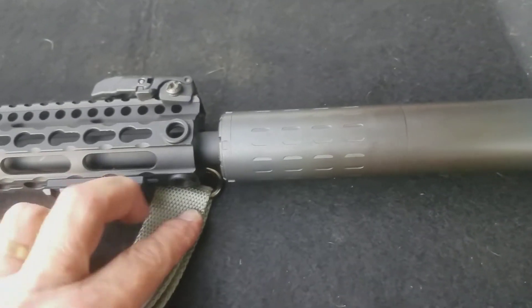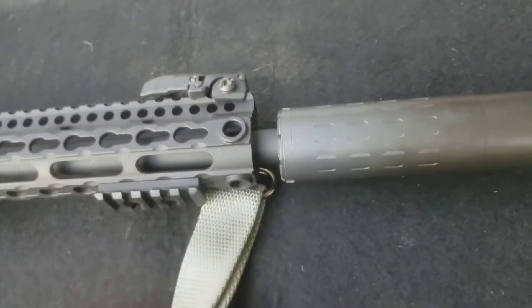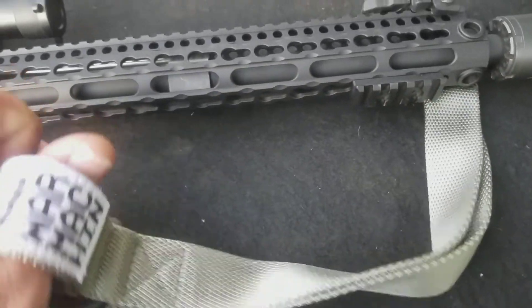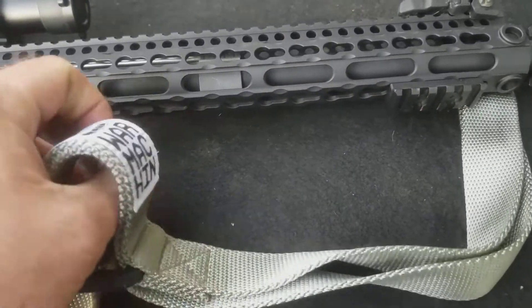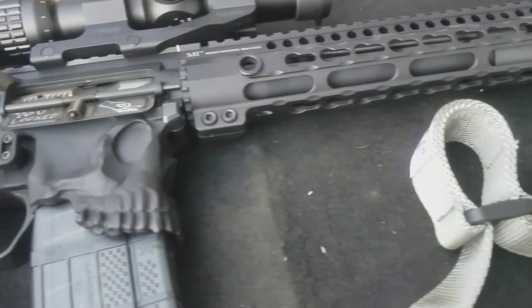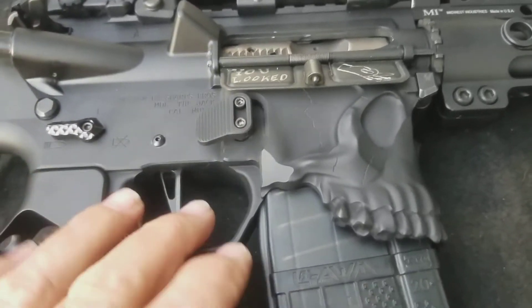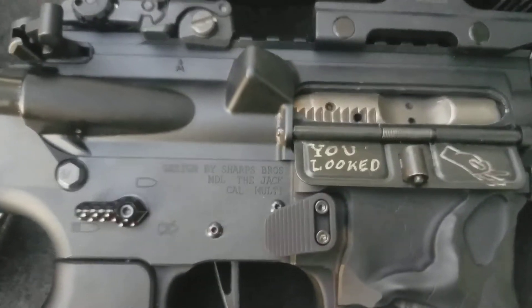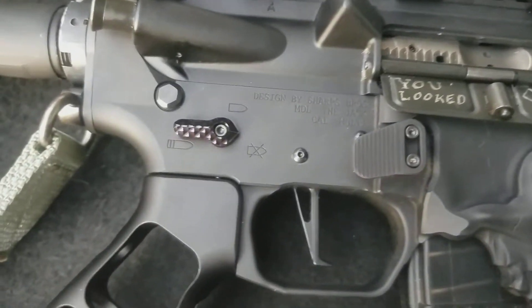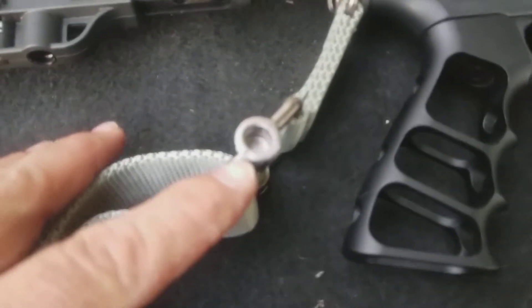Let's go ahead and put this stuff on my rifle. I'm still running a key mod so I couldn't run their M-lock front, but I had QD points already on my rail. This is pretty neat — when it's over your shoulder it gives you a nice place to put your thumb, I'm guessing. I have got the extended mag release installed, that works. I put the pins in, that's pretty cool.